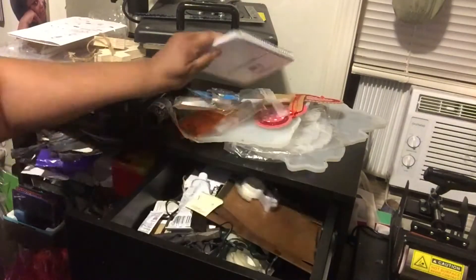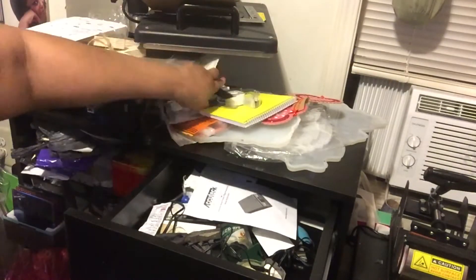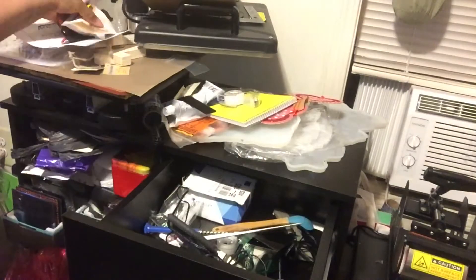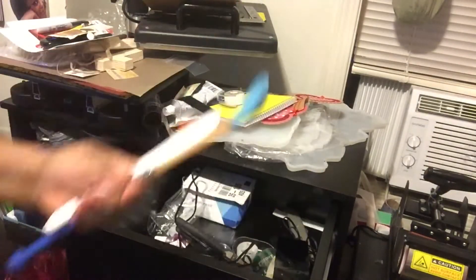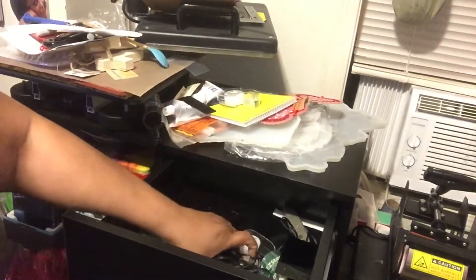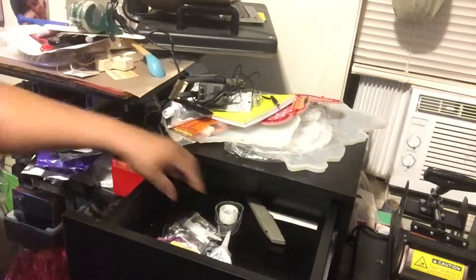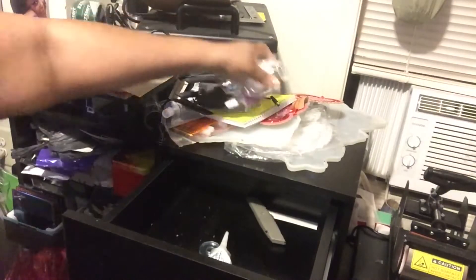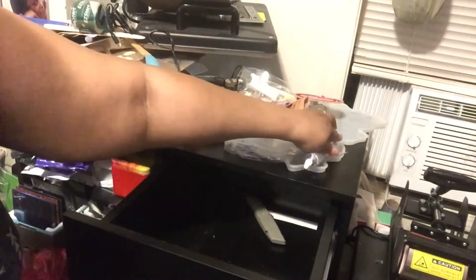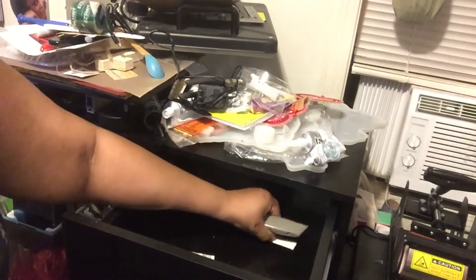How many of you have a junk drawer in your house where you just throw stuff in there because you don't know what else to do with it? Frankly, I am sick of myself throwing stuff in a drawer, and then when I want to look for something I can't find it because there's a multitude of things in there. Do you see me pulling out all of that stuff? Well today I've had enough.